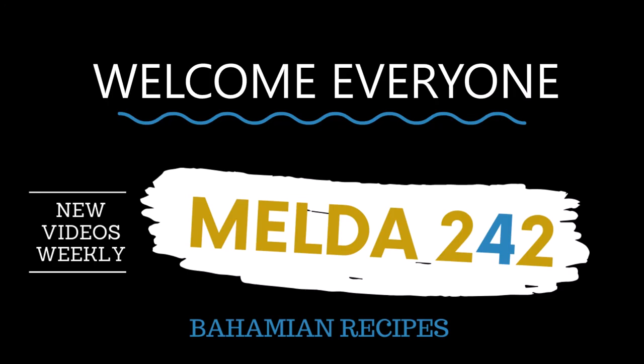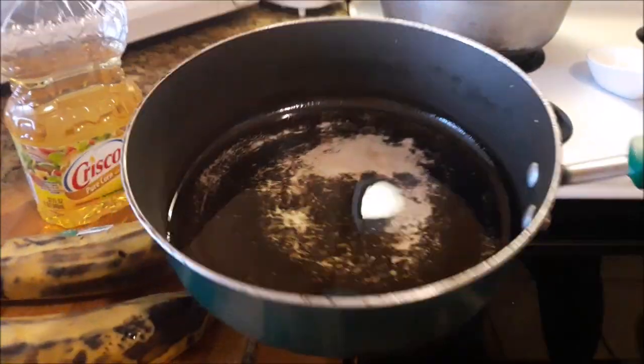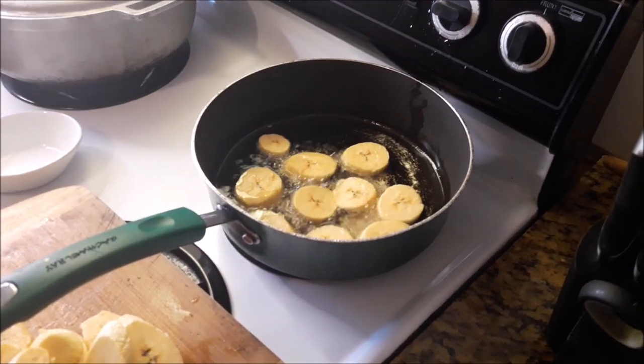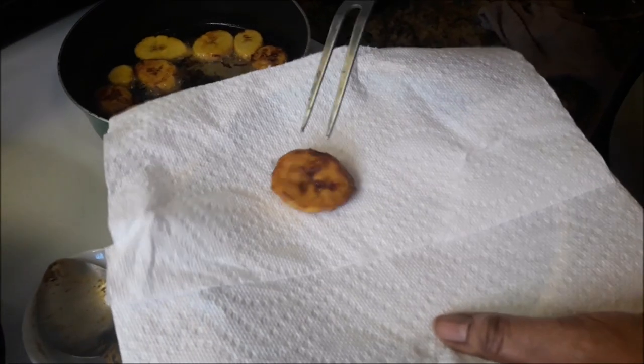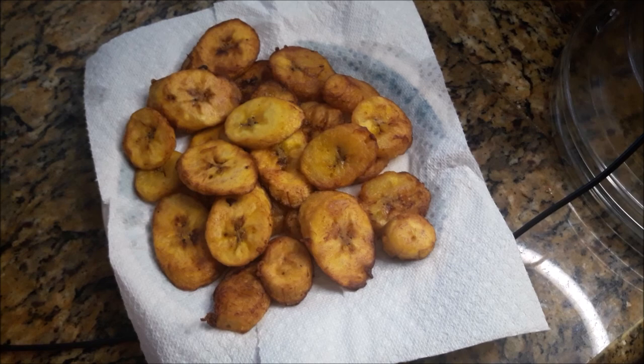Hello my YouTube family. Welcome back to Melda 242. My name is Sri Melda Thompson and thanks for tuning in today. So today I will be preparing fried plantains. If you want to see how this is done, continue watching.